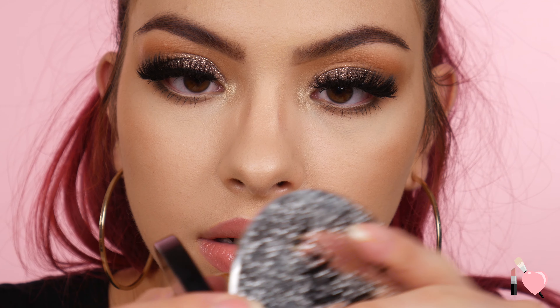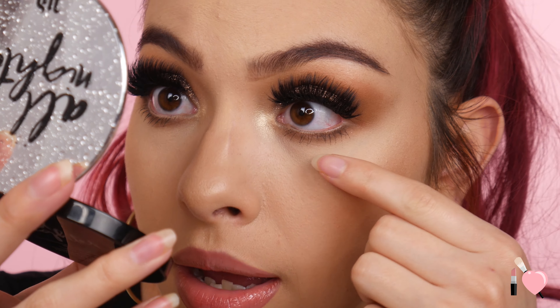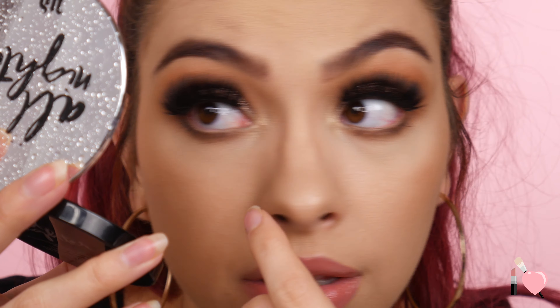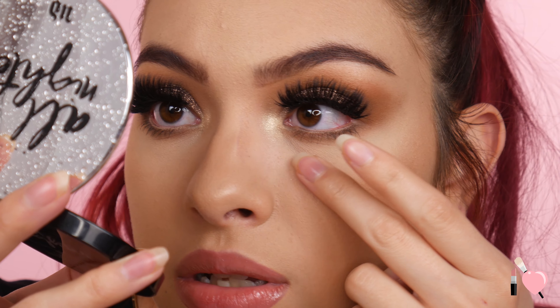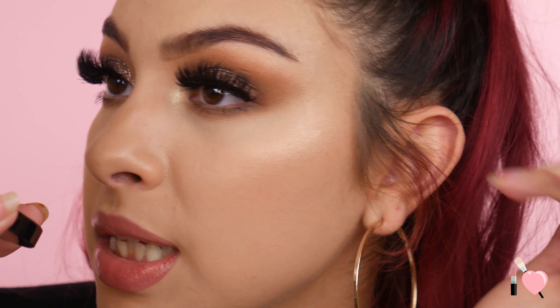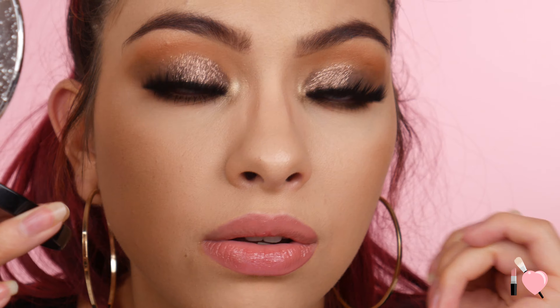Hey guys, so I'm coming in with my last check-in. I've been wearing this all day — it is now 9:40pm. So let's go ahead and take a look at this concealer. I am creased where I always crease, right here in this line, but it's not really that bad at all. It looks really smooth still all right here. It looks a little bit dry in this tear duct area — especially with this eye, these little bumps look kind of dry. But other than that, this looks really good. I really like the way it looks. It just wears really nicely on my skin — it looks super smooth and I love the coverage. So far so good with this.